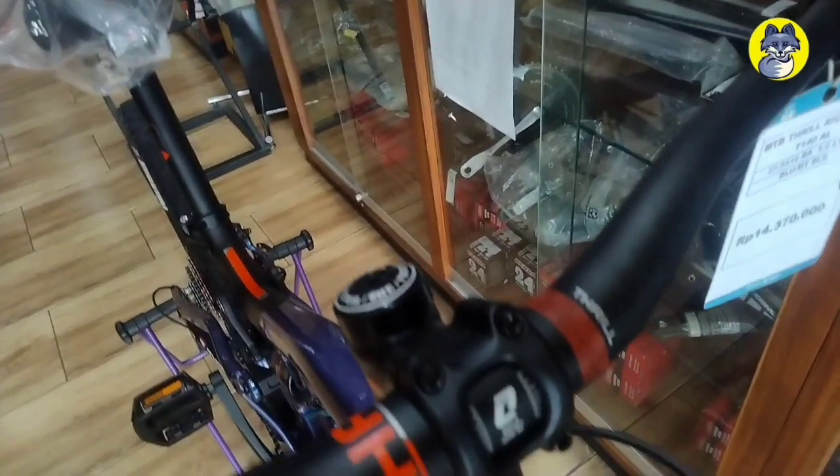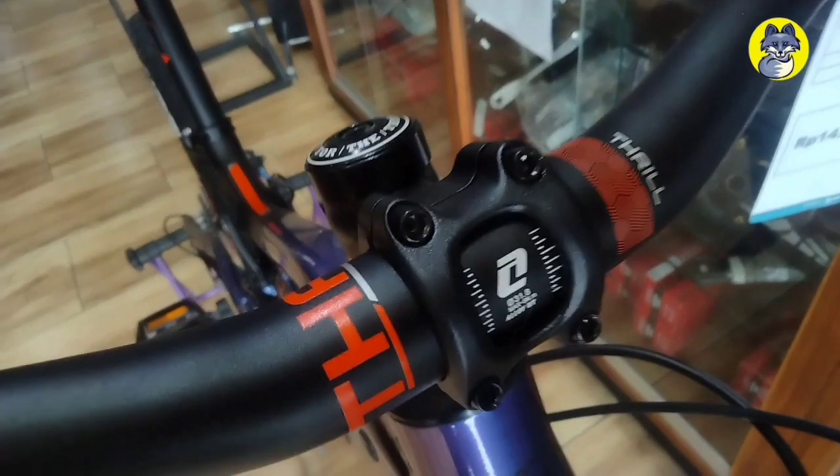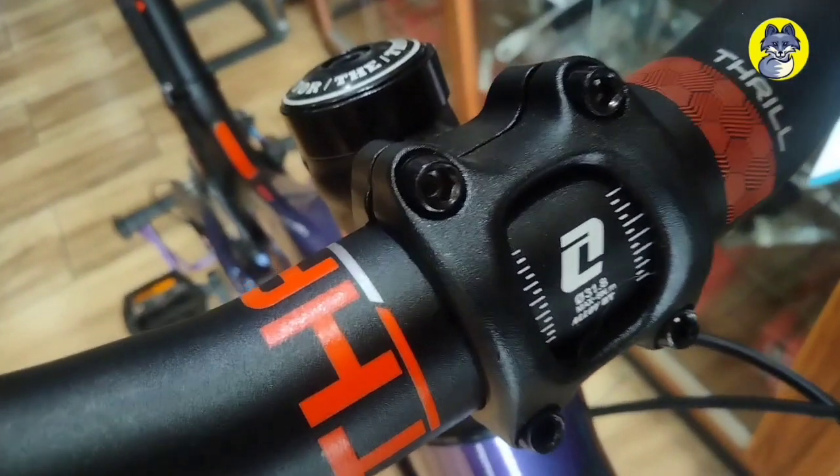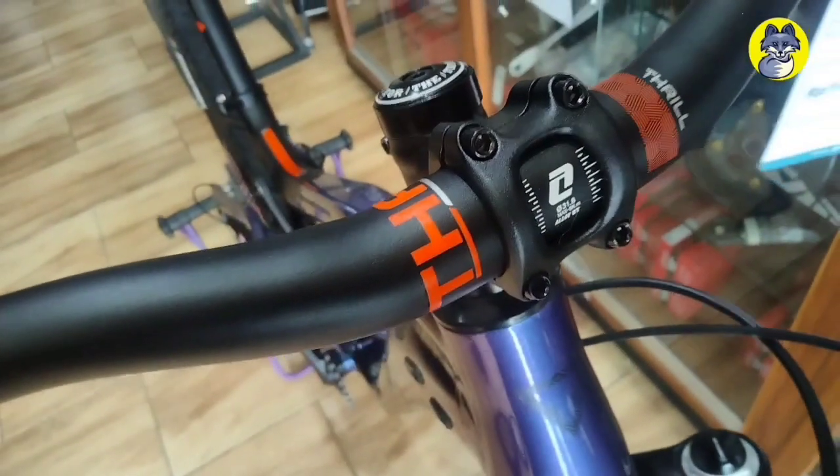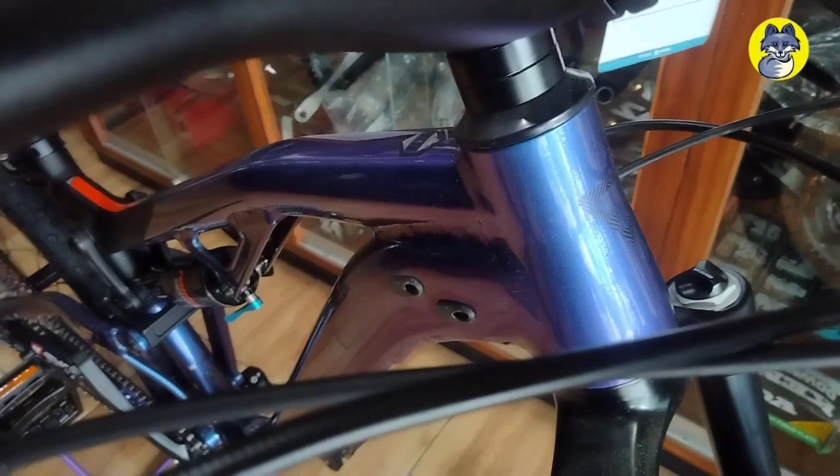Untuk bagian handlebar-nya sendiri ini menggunakan ukuran 31.8 yang menggunakan rise 2 mm. Untuk bagian headtube-nya, ini sudah mengaplikasikan taper.